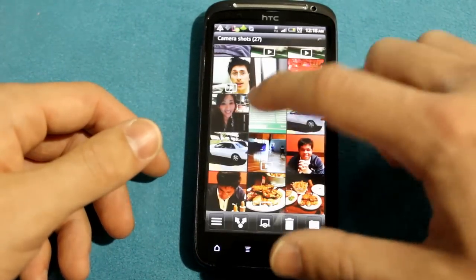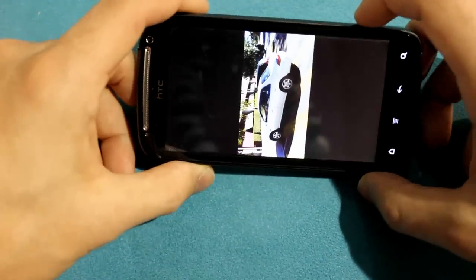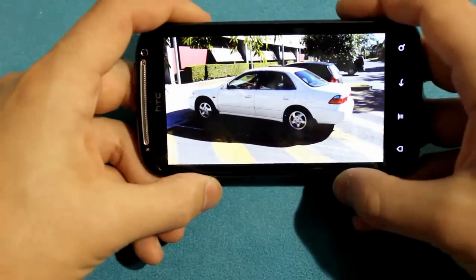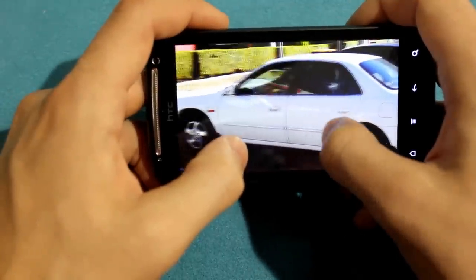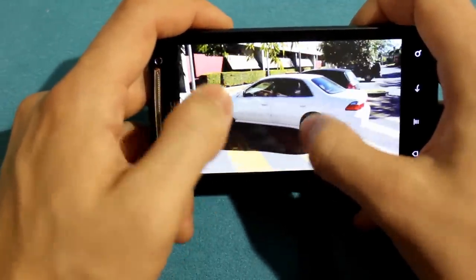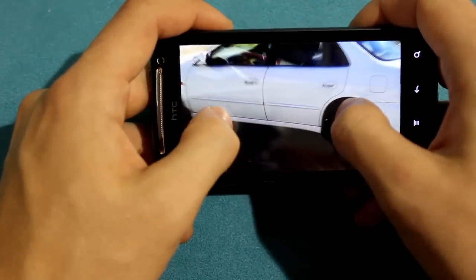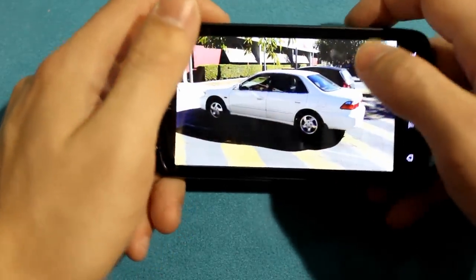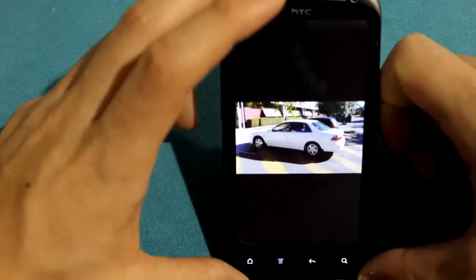Some of the shots I've taken with the camera have been really, really nice. The photo quality with the 8 megapixel camera — the sensor is just unreal. It's a really good phone camera to use.